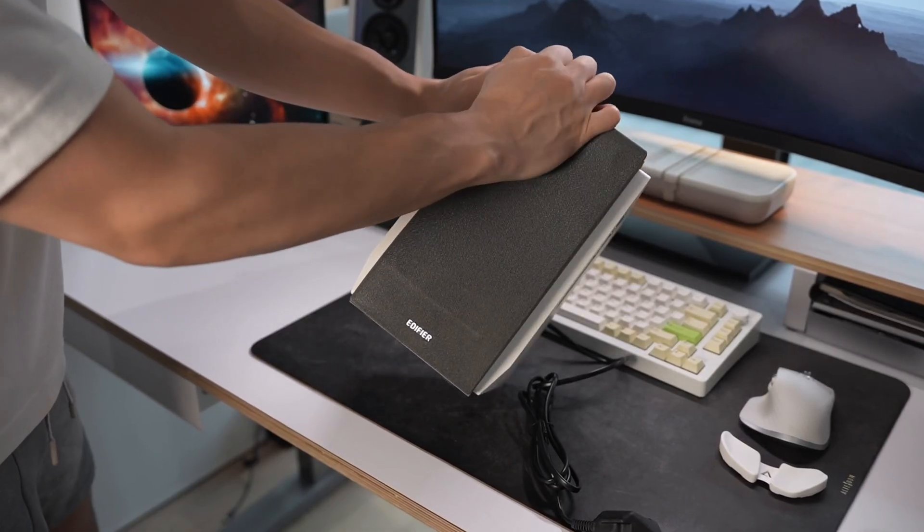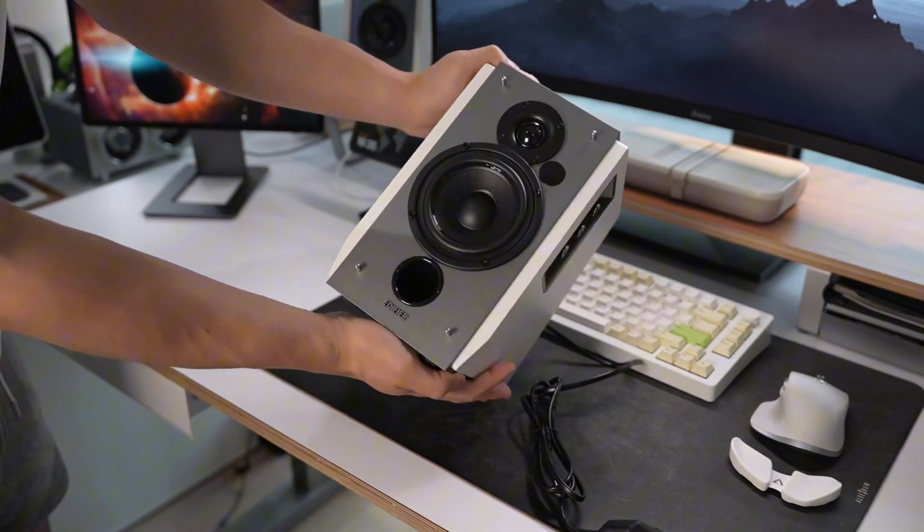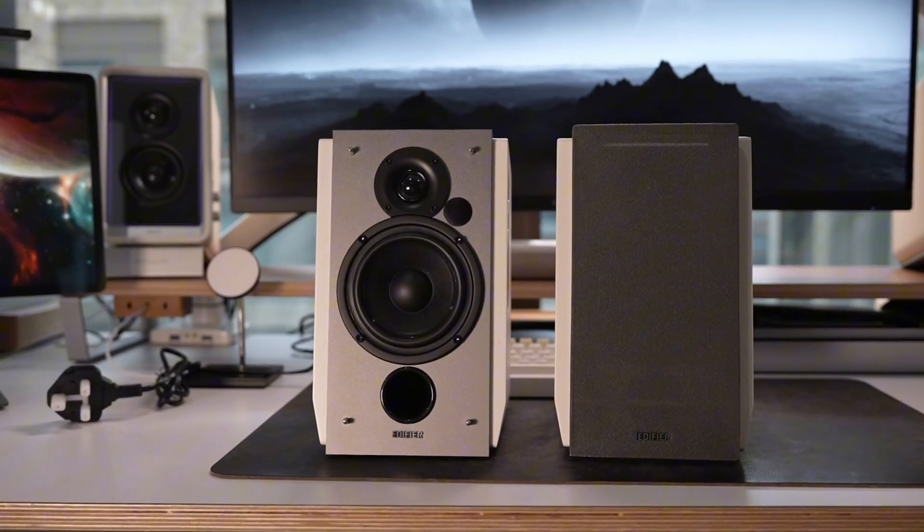You also have the option of detaching the front panel, and it really gives that unique retro look to your desk setup. Here are both of the speakers side by side, so you can have a visual comparison.